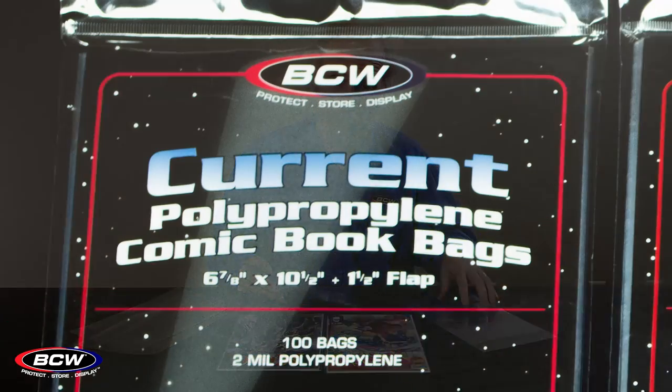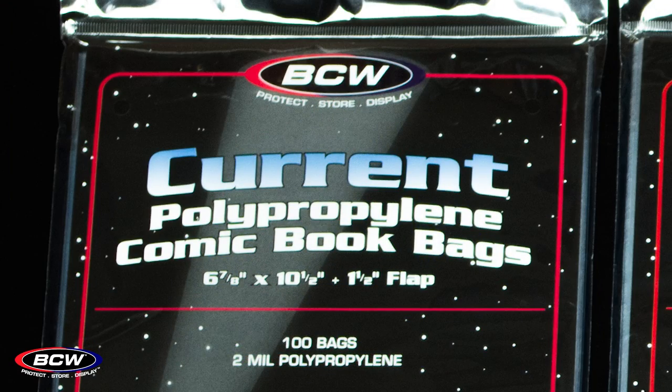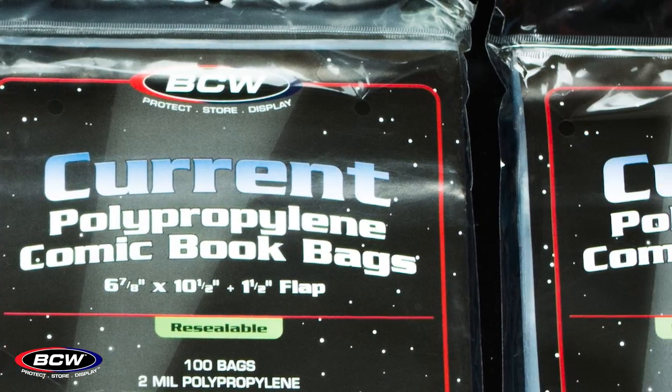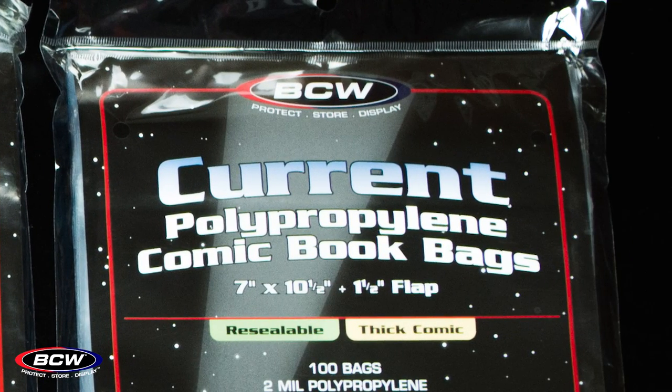Polypropylene has four options in each era. We have regular size, we have thick comic size, regular resealable, and thick resealable.